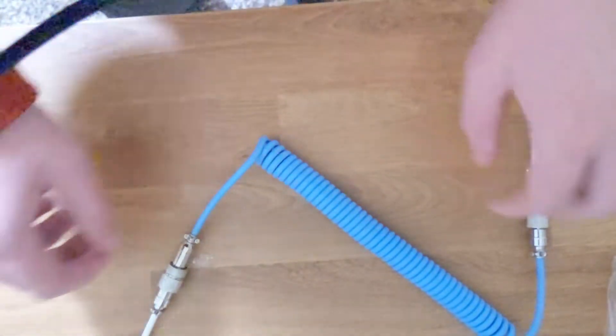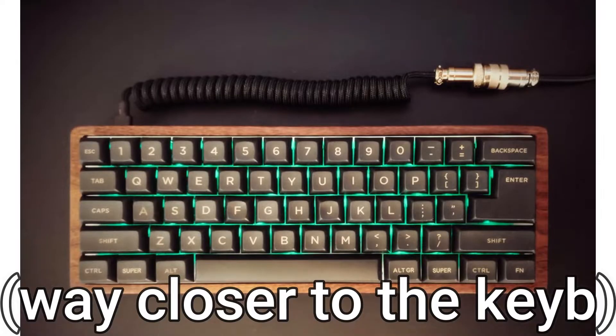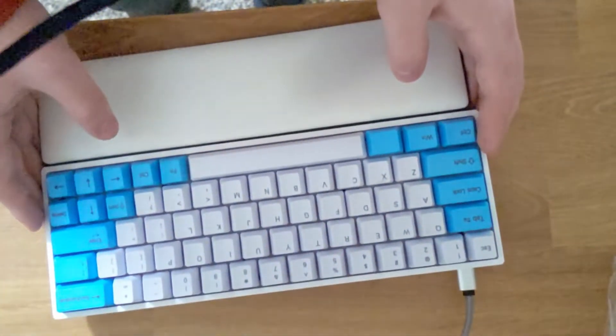One of the major drawbacks is that there's a major gap between the actual keyboard and where the coiled cable starts. Like if you look at any other cable, even one that's like $30, it's nowhere near as long as that. There are many reviews on Amazon of people criticizing that, which is why it only has about four stars.